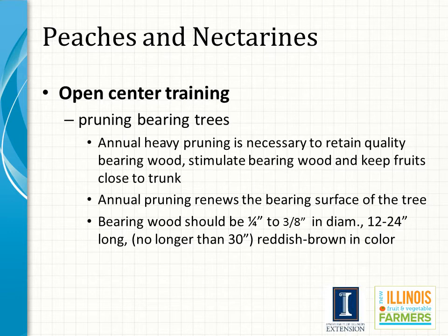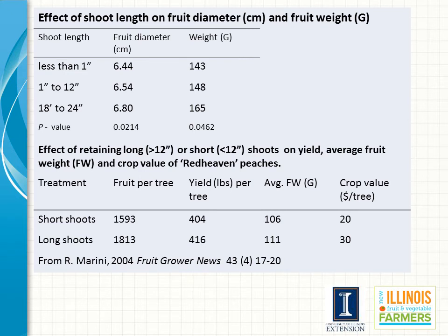Peach and nectarine bear on one-year-old wood, so the goal of pruning is to encourage new growth that results in consistent yield. Peaches are pruned relatively heavy to maintain a reduced height, which in turn maintains a fruit zone closer to the ground. Sufficient one-year-old wood must be retained for the next season's crop. Bearing wood should be one-quarter inch to three-eighths inch in diameter, twelve to twenty-four inches long, no longer than thirty inches, and reddish-brown in color. One-year-old shoots tipped between eighteen and twenty-four inches are the most productive, but make sure they are the proper diameter as well.